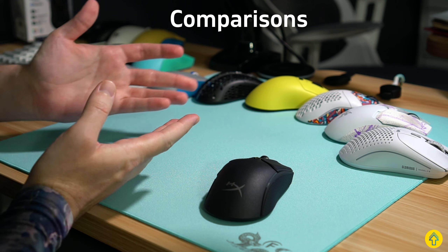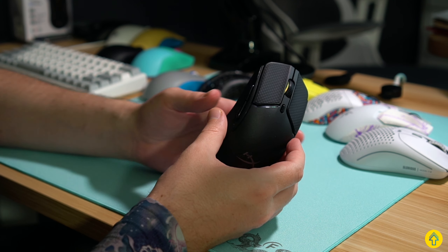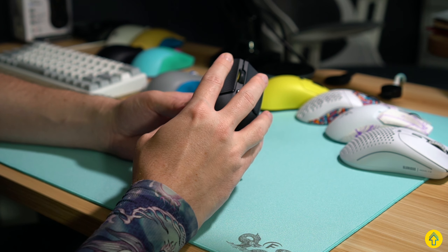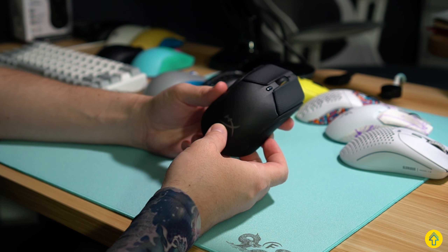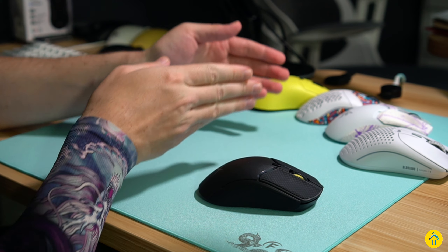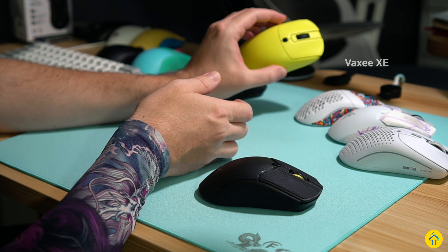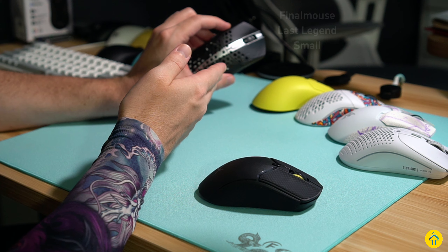Time for some comparisons. This is where I found this to not necessarily be my favorite, and why I probably won't be using this going forward. For reference, my hand size is 19.5 by 10 centimeters, and I use fingertip grip. Some of you know I really like FK-inspired shapes, especially small ones. I originally fell in love with the Viper V2 Pro, then the Model O Minus, and recently the Vaxi XE and the Finalmouse in small — the Last Legend.